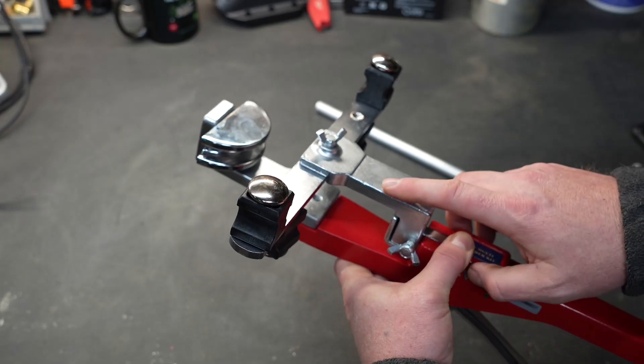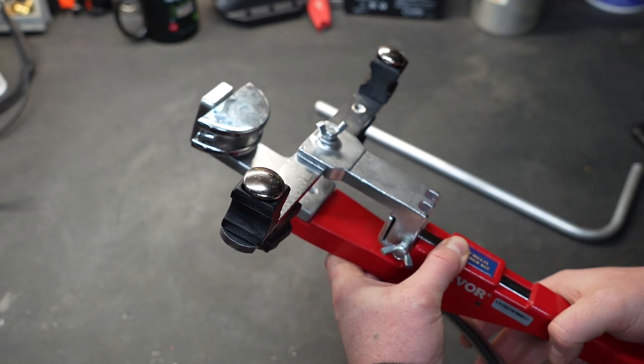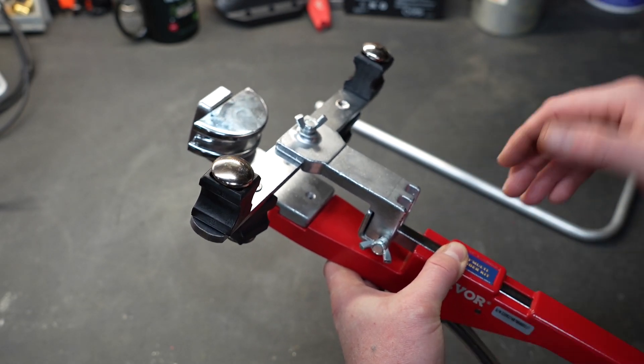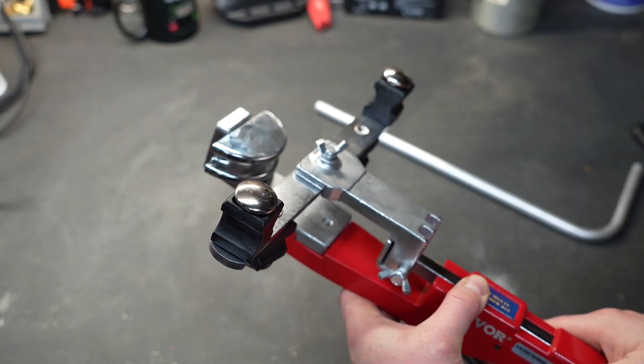With the tool set up, you can see the die stays still and now the crossbar is what actually moves. You can see how in some tight situations this might bail you out — it'll make the bend and you don't have to have a lot of room from here to wherever you're making that bend.